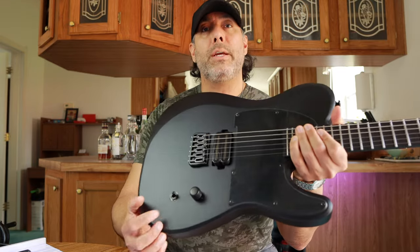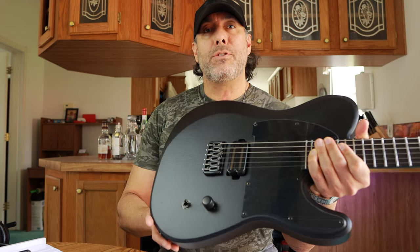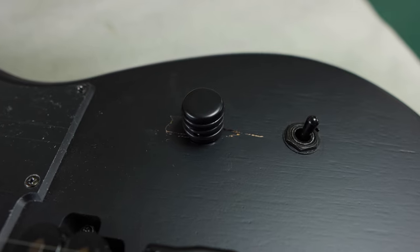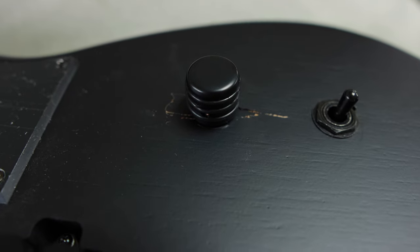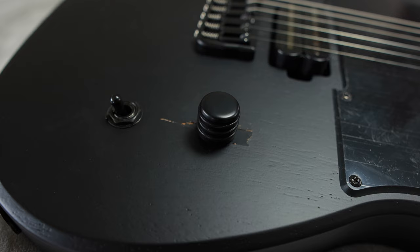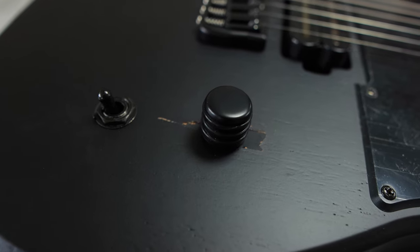I don't know what else to call it, but you can see there's a huge chunk of wood missing underneath the master volume knob. I'll try to get some close-up B-roll of this too — it looks like a piece of wood was just kind of broken off. Somebody messed with it, glued it back in place, and then put the knob back down. It looks awful.